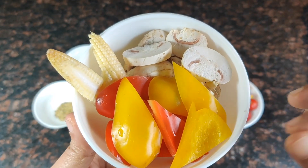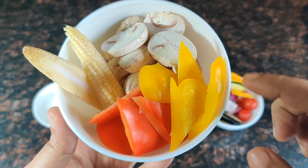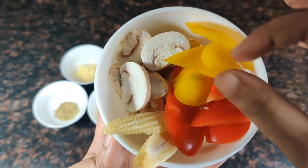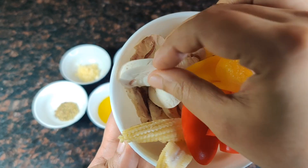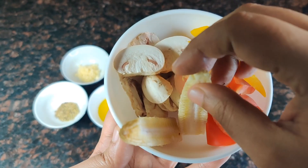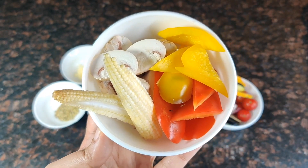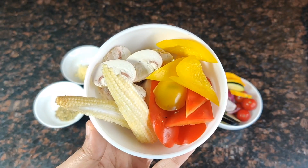We have another bowl of veggies here — this is half a red bell pepper, half a yellow bell pepper, and we are having 1 third cup of sliced mushrooms. We have a baby corn here and we have sliced it lengthwise into half.